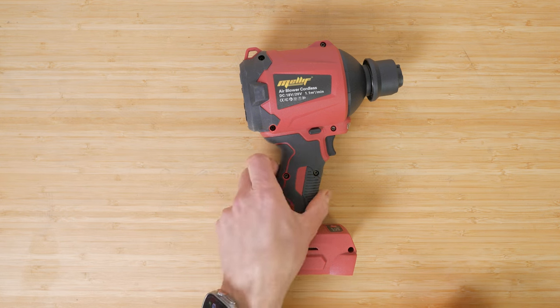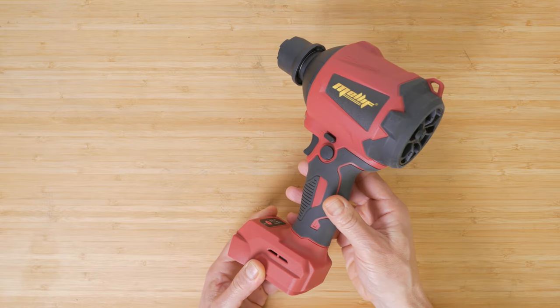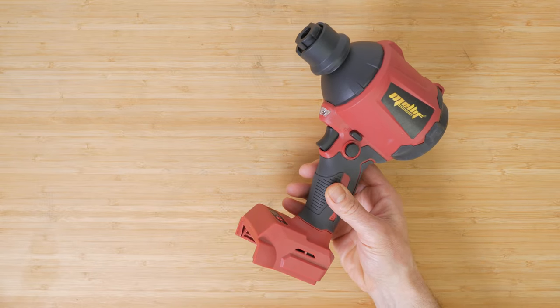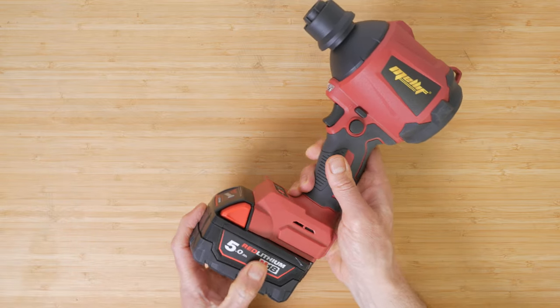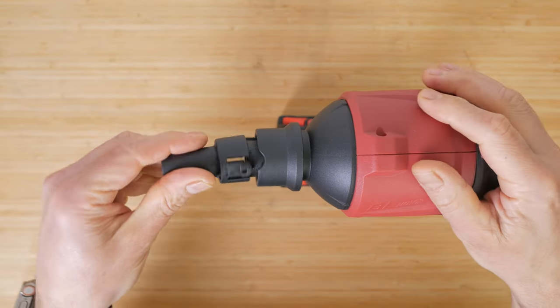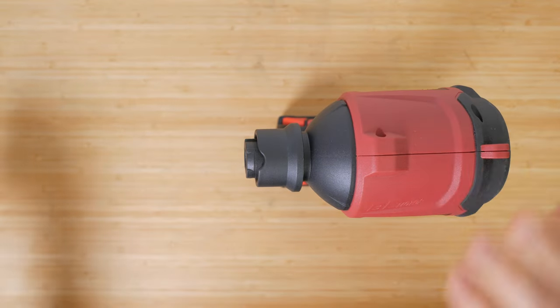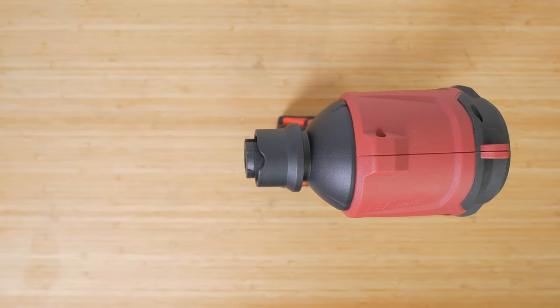It's pretty well built with a rubberised grip and Melef branding around the sides. The red plastic doesn't quite match true Milwaukee red but it could easily pass as a Milwaukee tool, and the battery clicks positively and securely in place. You install the nozzle by clicking it into place aligning the locking notch, then just twist the nozzle in the direction of the arrow to release it.